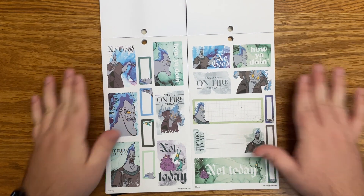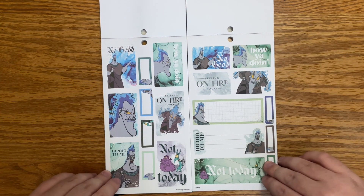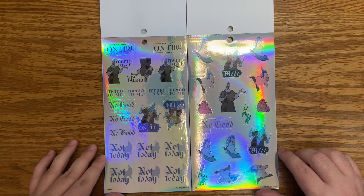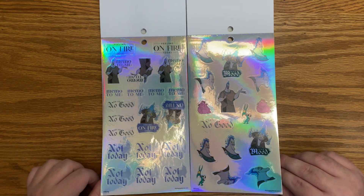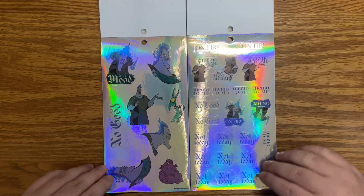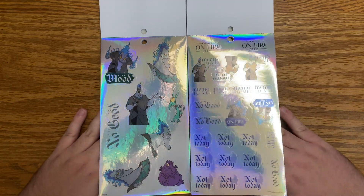Then we go into the Hades section. I love the watercolor kind of fire pattern — super beautiful. The hollow foil page says 'up to no good' and 'not today.' They're kind of paired — not in the correct order, but you get the idea. Absolutely beautiful.